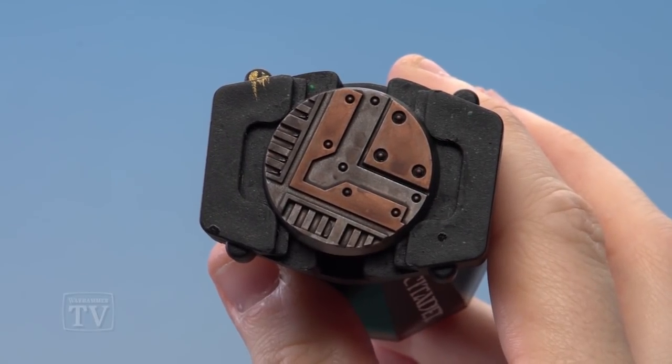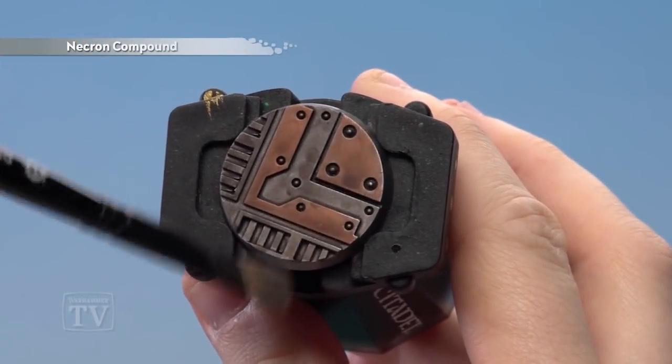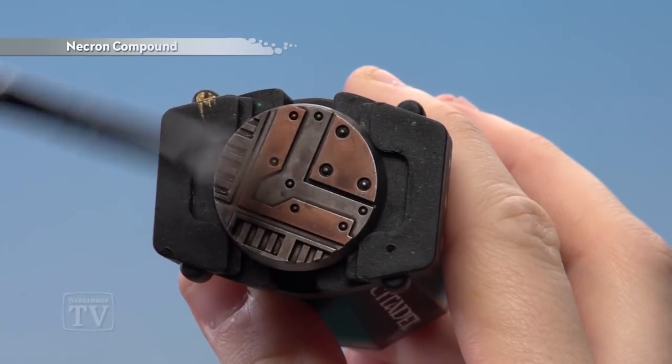With the Agrax Earthshade completely dry we're going to start dry brushing with Necron Compound. We're going to aim to pick out all the raised details — just take your time with this.